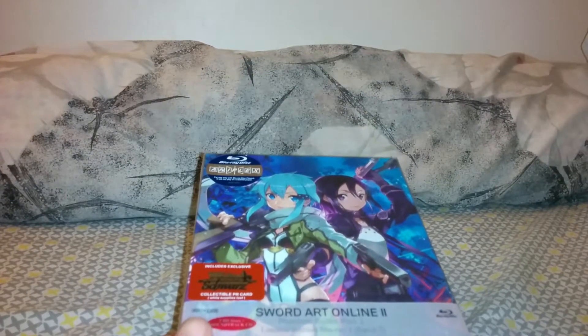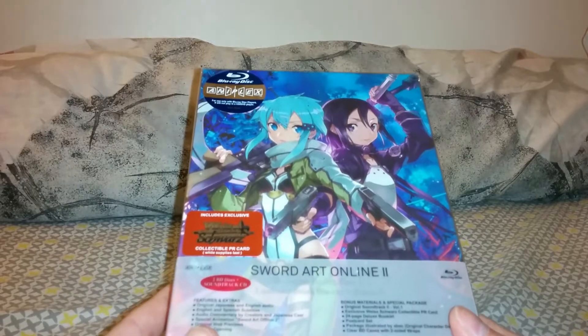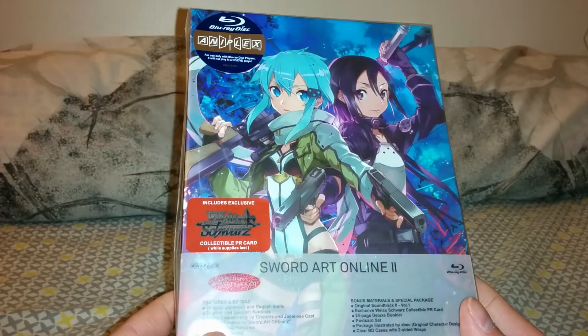Alrighty guys, back again with another unboxing. Today I got Sword Art Online 2 Limited Edition Blu-ray from Aniplex of America. It's part one of four, so this is the first limited edition.